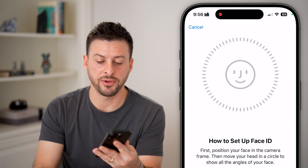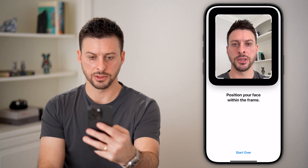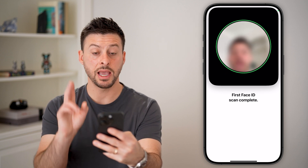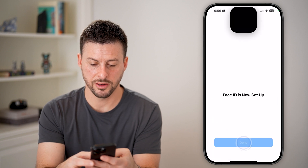Then hit Set Up Face ID and go through the process again. You can move your head around and set up a new Face ID. Then hit Set Up Later and you're done.